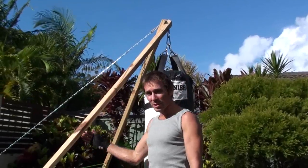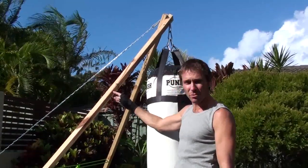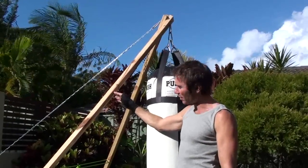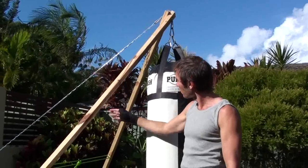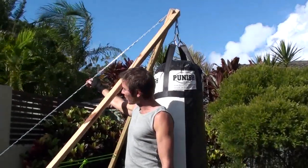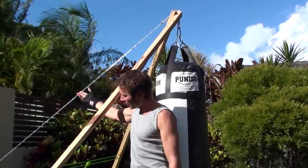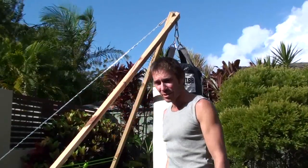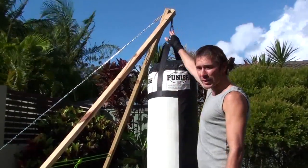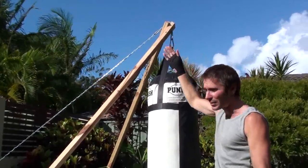Here are the items you're going to need to set this up. You're going to need two beams which are about 2.5 meters long — they're about $10 each, so a total of $20. You're going to need a length of chain, about $1.20 per meter, and you'll need about 5 meters of it, so about $7 worth. You'll also need a bunch of carabiners — they're only about $1 each, so I've got about 4 or 5.